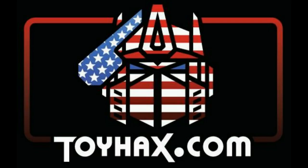Toy Hacks is a company run by collectors for collectors, so check out ToyHacks.com and make your collection stand out from the rest. And tell them Patriot Prime sent you.